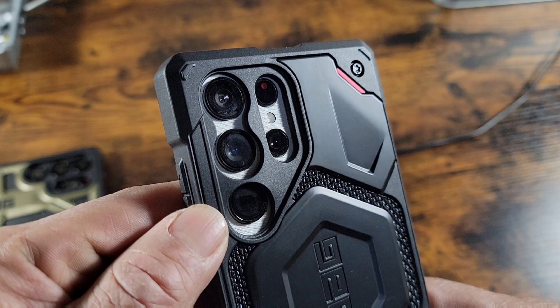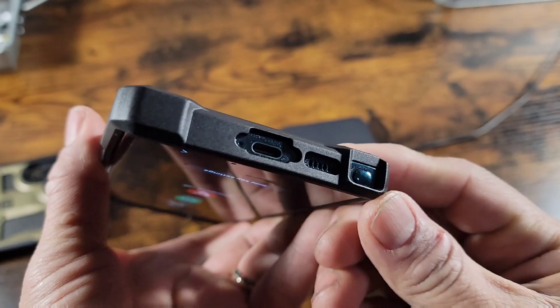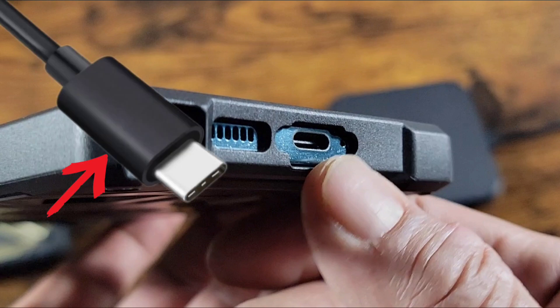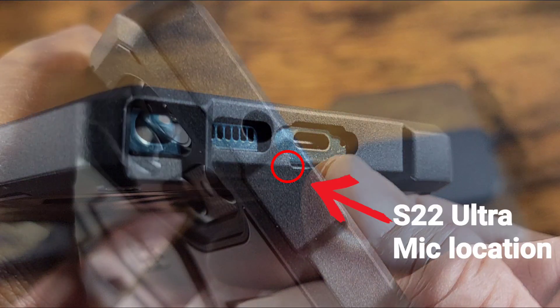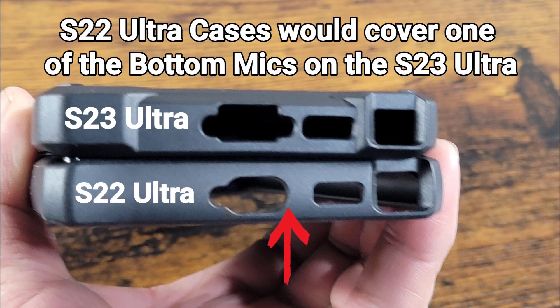You can see right here that the cutouts are not dimensionally correct for the S22 Ultra camera area. If you look at that charging port area up top, it will be difficult to put the neck of your USB Type-C cable into that area and for it to work correctly. If you look at the cutout area where the mic is supposed to be located on the S22 Ultra, it's about a sixteenth of an inch over to the left — that will muffle the audio. So, dimensionally not correct.